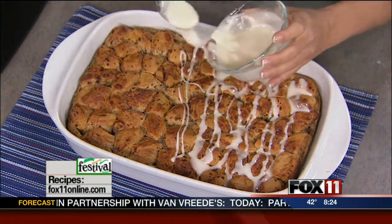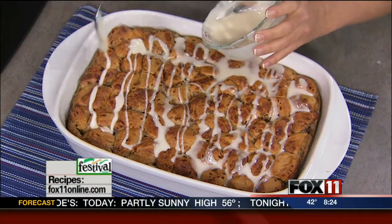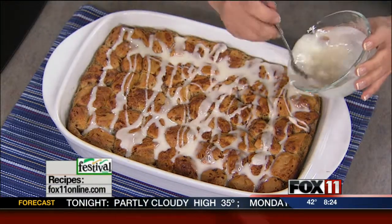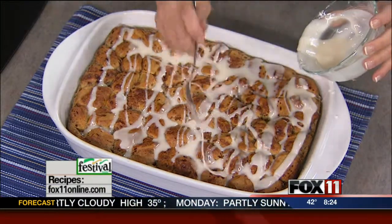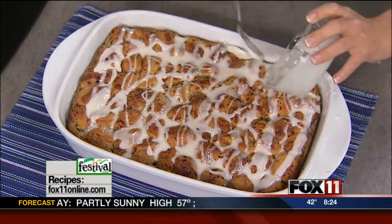And then just watch everybody dive in! You could certainly serve it with a little bit of butter and syrup, but you don't need to. This is a winner — it truly is. You can get the recipe on the website, and you can also pick it up at any area Festival Foods. It's going to be a hit.